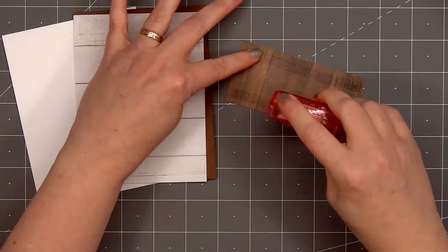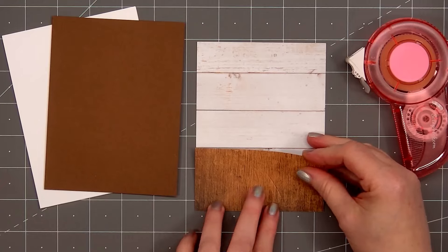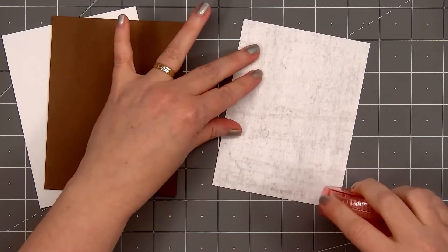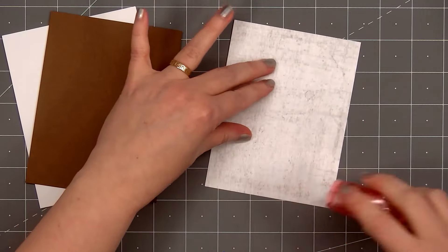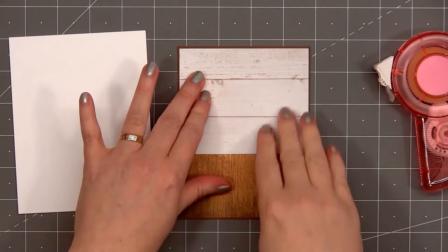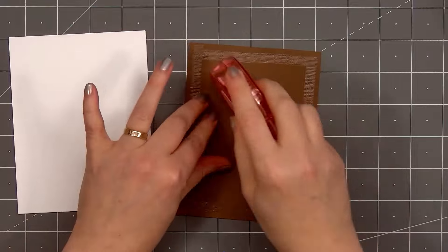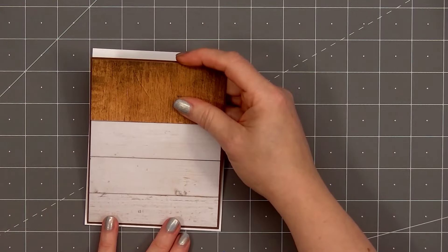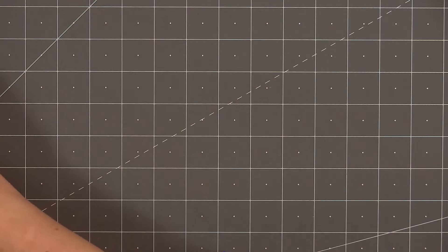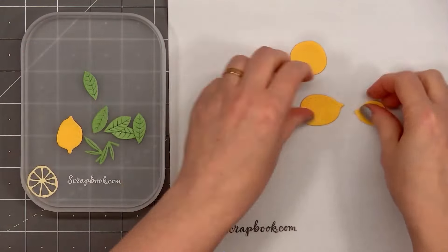I selected two of the patterned papers from the Grain and Grunch collection: a white wood grain for the background — this piece is four inches by five and a quarter inches — and at the bottom of the panel I'm adding a dark brown wood grain patterned paper, this piece is four inches by two inches. I'll layer the background piece on some dark brown cardstock from Lawn Fawn, this piece is four and one eighth by five and three eighths of an inch. Then I'll put adhesive on the back and add my card front onto a card base leaving an eighth of an inch of the white card base showing. The adhesive I'm using is Scrapbook.com's Deluxe Adhesive Roller.